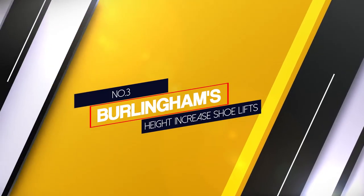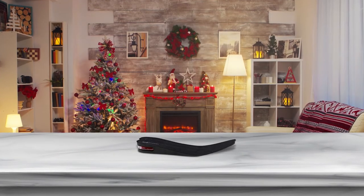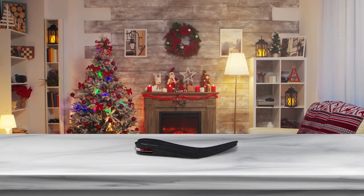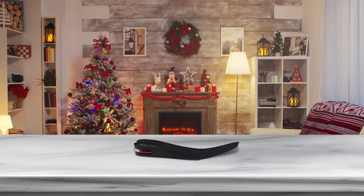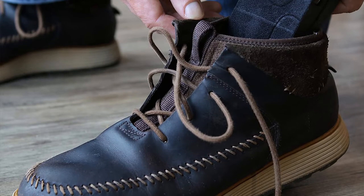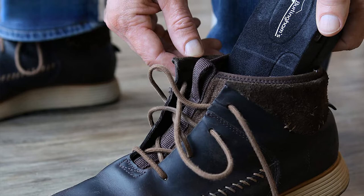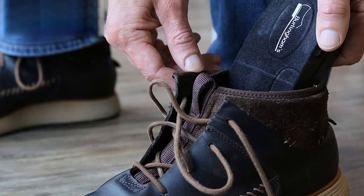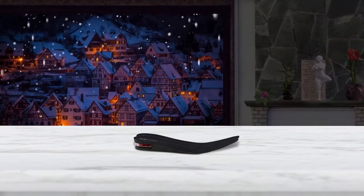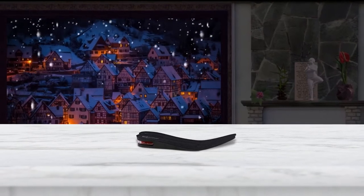Number 3. Burlingham Height Increase Shoe Lifts. Burlingham's insole is a very comfortable insole that is soft, cushiony and height increasing. They provide better shock absorption for your legs, hips, knees, ankles and back. The insole comes with soft fabric material and an ergonomic design made of durable plastic. It's easy to trim and cut down to fit your particular footwear if needed. The top fabric is breathable and provides excellent arch support to lift your foot and keep you comfortable all day long.